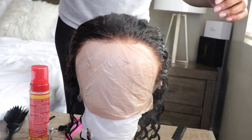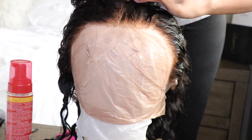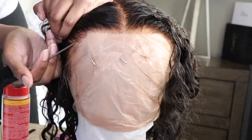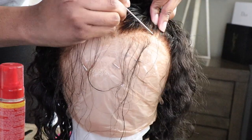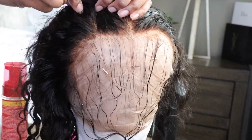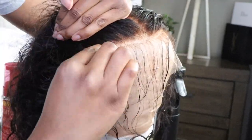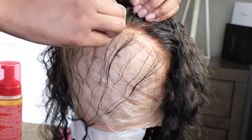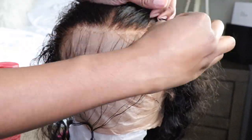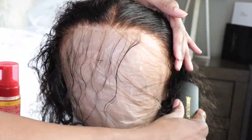I know this seems like a lot of work — I know someone's going to say that in the comments. But I kind of find it therapeutic to customize my wigs. I thoroughly enjoy it. Now, this wig already has the pre-plucked hairline, bleached knots, and baby hairs, so everything you see me doing is not necessary whatsoever. I just choose to do it because I'm customizing the wig to work for me.